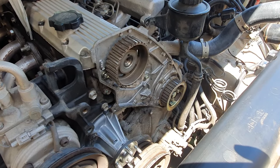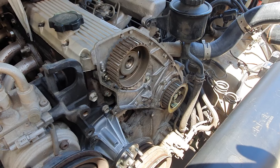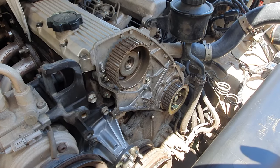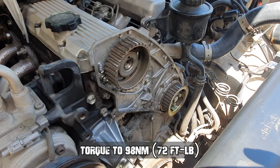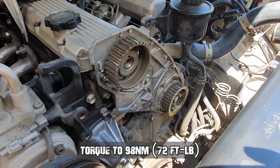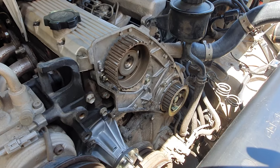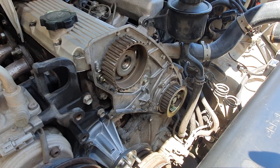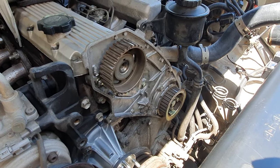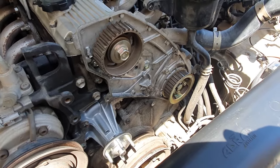Next refit the cam gear making sure you do not lose the Woodruff key — fit that inside first, then slide the cam gear on, then put the bolt in and tighten it to 72 Newton-meters of torque. If it does move, rotate the engine cam backwards then forwards again to line up your timing marks.